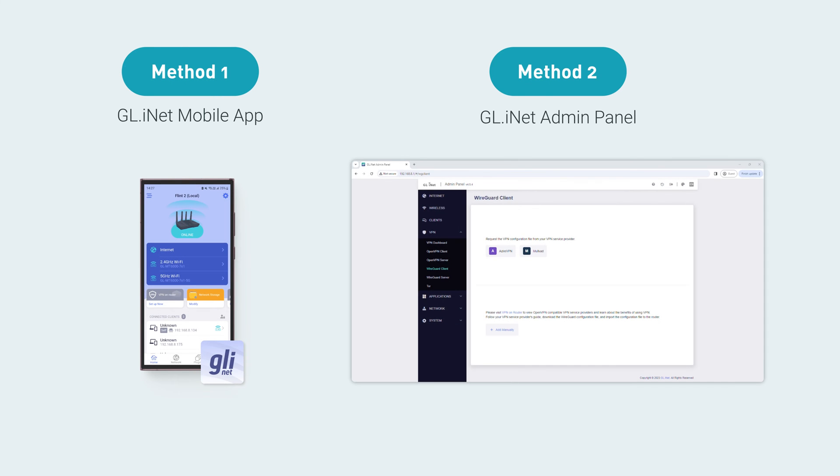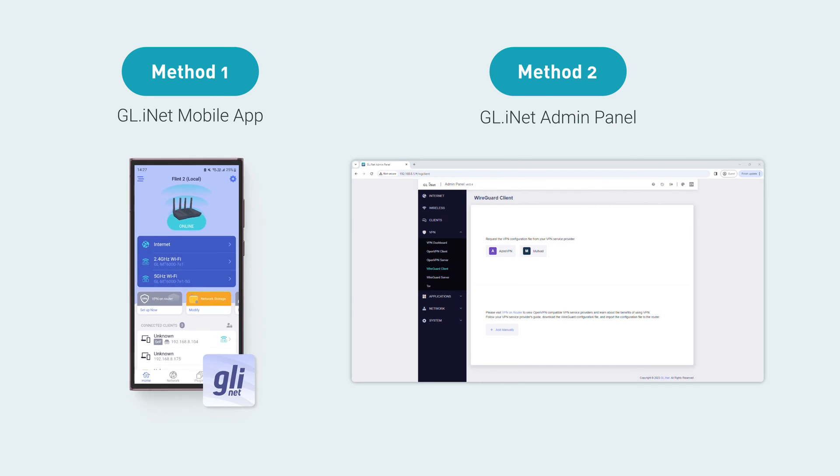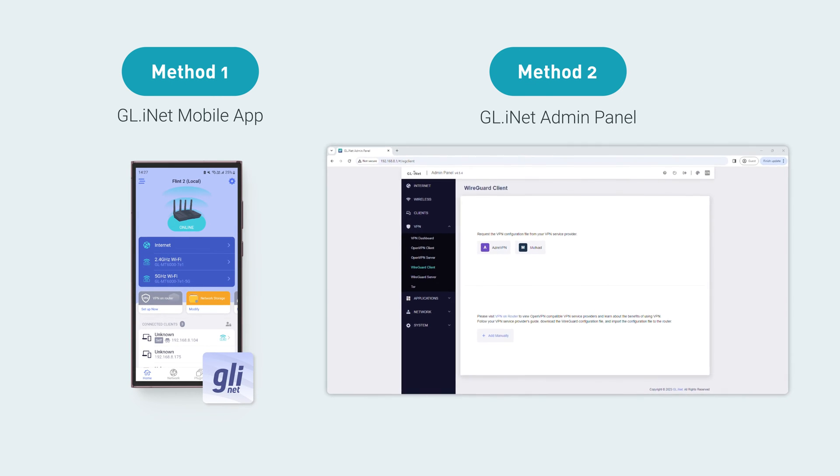There are two methods you can use to set up a WireGuard client: the GLINet mobile app or the router admin panel.